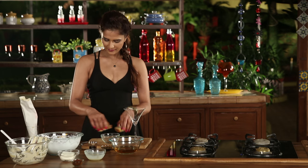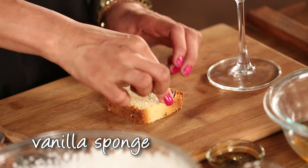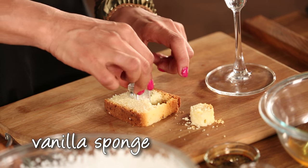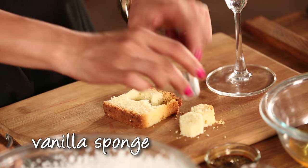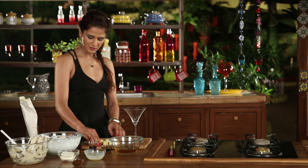We'll cut it using a cutter. I have a small baby cutter — I'll cut it to fit my glass. Here you are. Now we'll assemble our tiramisu.